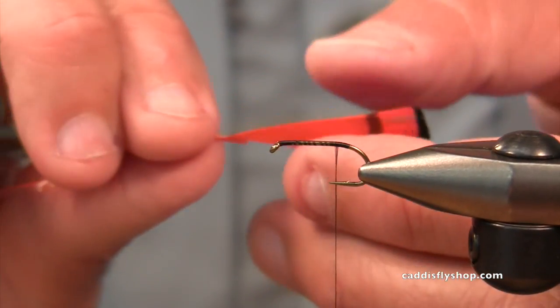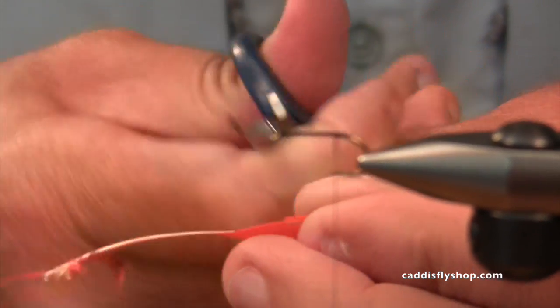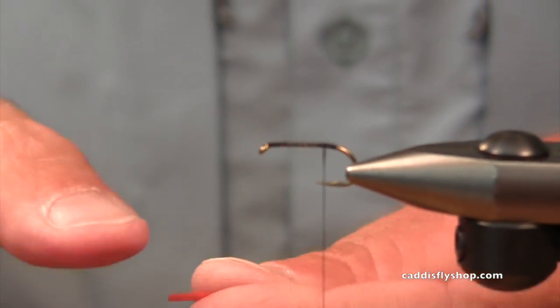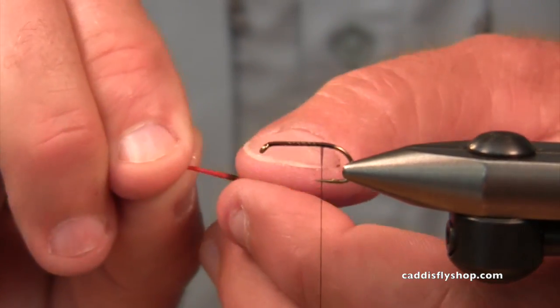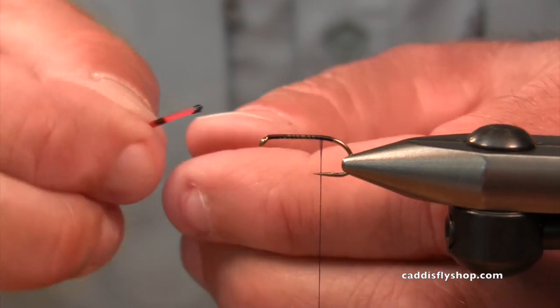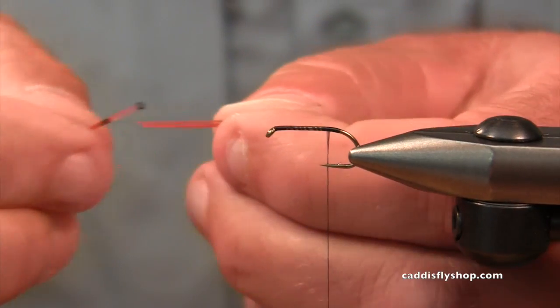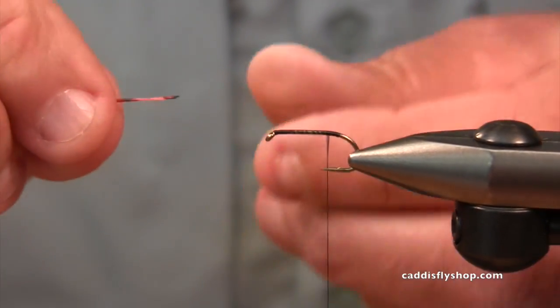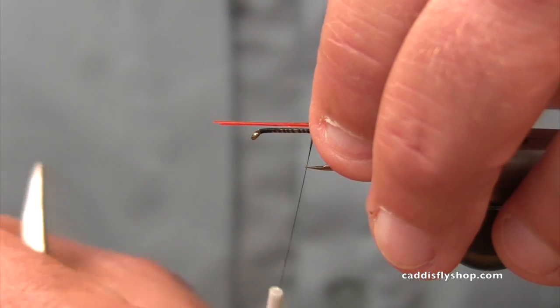Good morning. Jay Nicholas here with Chris Daughters, fresh back from New Zealand. We're going to have fun today — but this is not a big salmon fly. This is going to be a trout fly, and you're going to enjoy watching me struggle tying a little bitty fly.